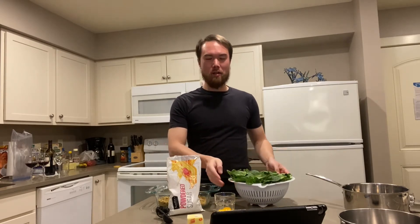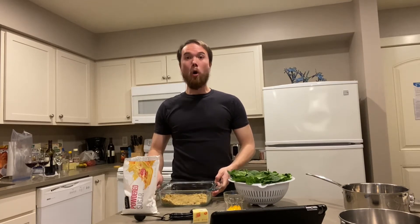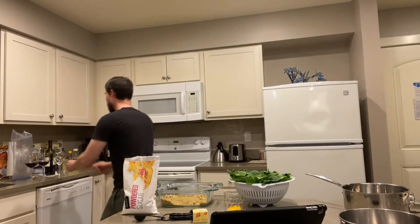Now that our genoise is rising in the oven, we are moving on to the crème au beurre. With that, we're going to have our infamous spinach, egg yolks, unsalted butter, powdered sugar, tablespoon of kirsch, and of course more ground pistachios. And never forget — another glass of wine.